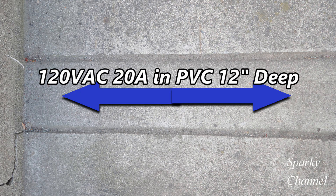I have an electrical line here underneath concrete. It's about 12 inches under the concrete, and it is in PVC conduit — half inch PVC conduit. There's a black hot wire, a white neutral, and a green ground.